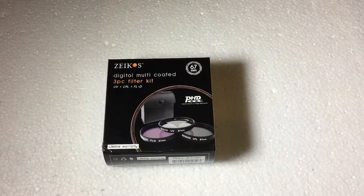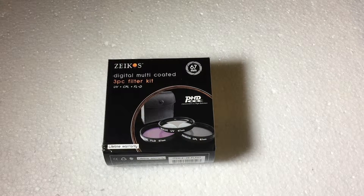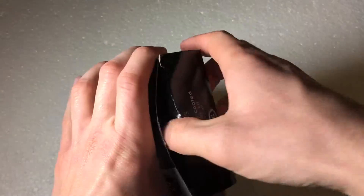What's going on everyone? I'm back here with another unboxing video, and today I'm going to be unboxing the Zicos three-piece filter kit for 67 millimeter lenses. So what this filter kit includes is a UV filter, a circular polarizer, and an FLD. I picked this up off of Amazon.com for about $20 — a pretty decent deal. So let's go ahead and open it up.